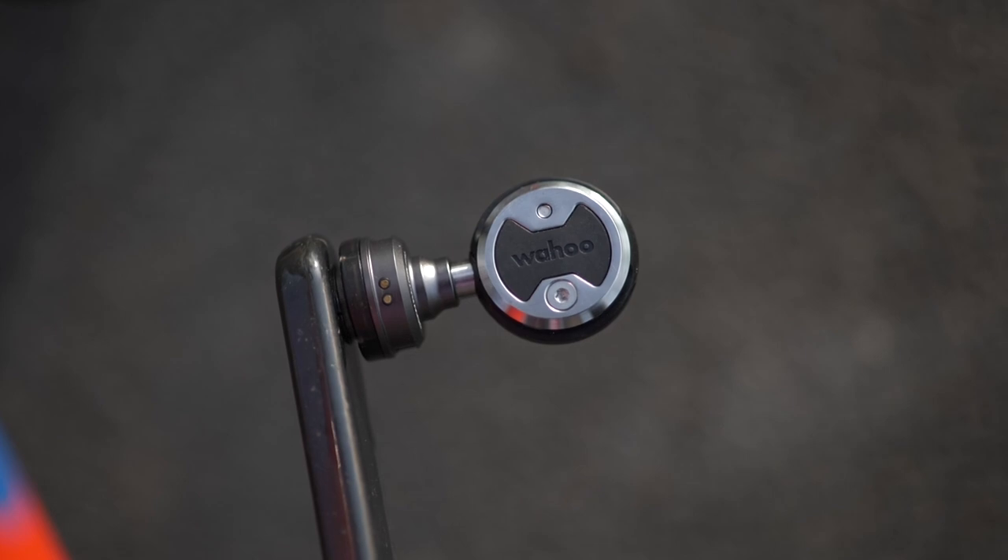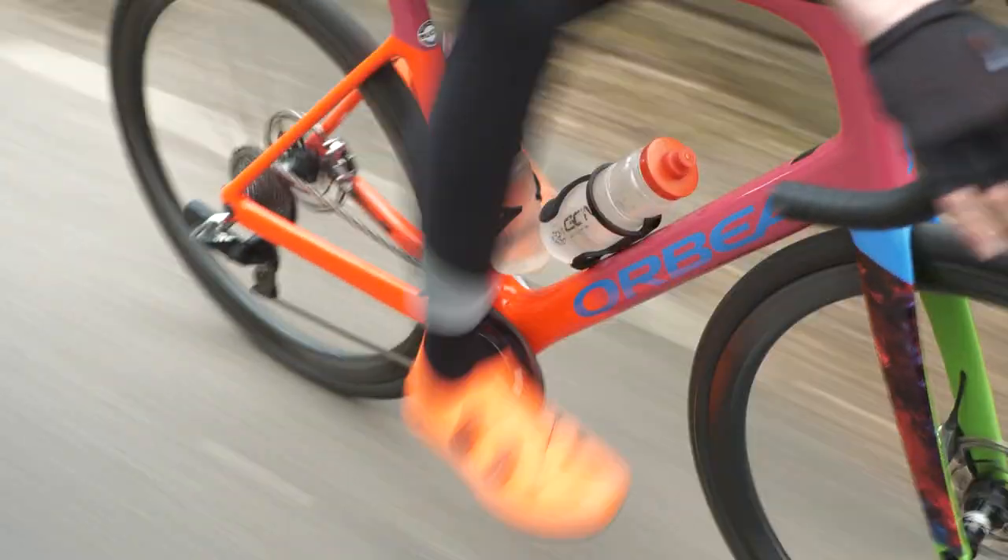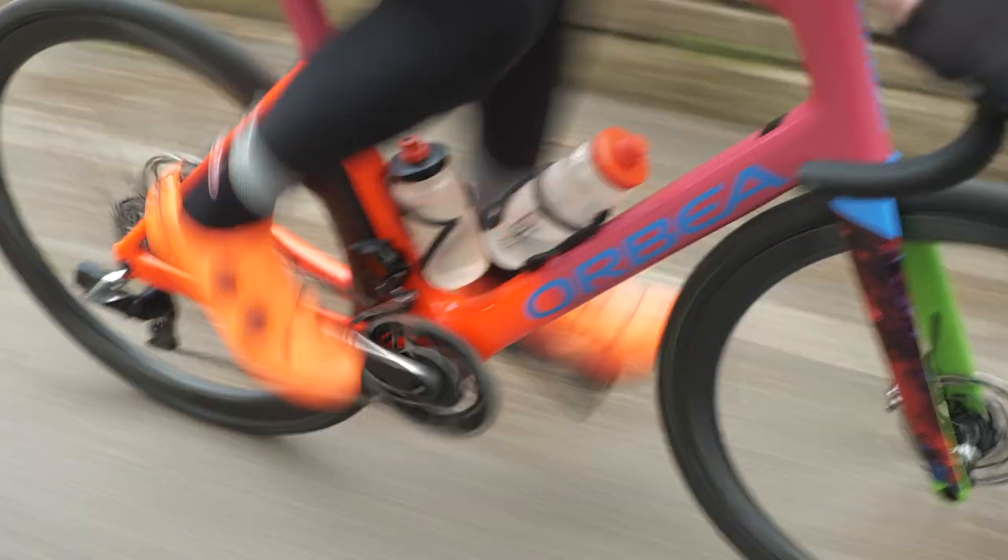A speed sensor just measures your speed and is attached onto the wheel. This is different from a GPS computer, which measures your speed via GPS and tracking your distance point to point. A speed sensor on the wheel is actually a bit more accurate — though it's accurate only if you put in the correct tire size. A power meter measures the amount of force that you produce and push through the pedals. It measures the force you exert, it knows how fast the cranks are turning, and because it knows the crank length — the length of the lever — you can automatically calculate that and get your power output in watts.